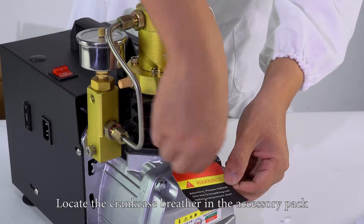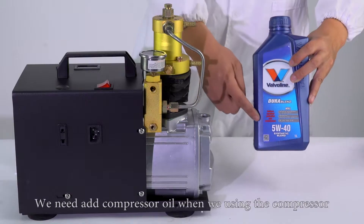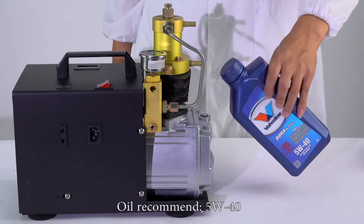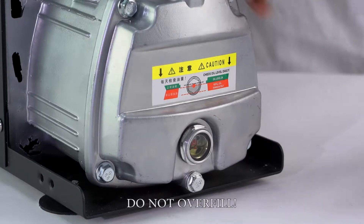Locate the crank kick spreader in the accessory pack and thread it into the oil fill port before opening the compressor. We need to add compressor oil when we are using the compressor. Oil recommended: 5W240. Fill oil up to the red indicator dot. Do not overfill.